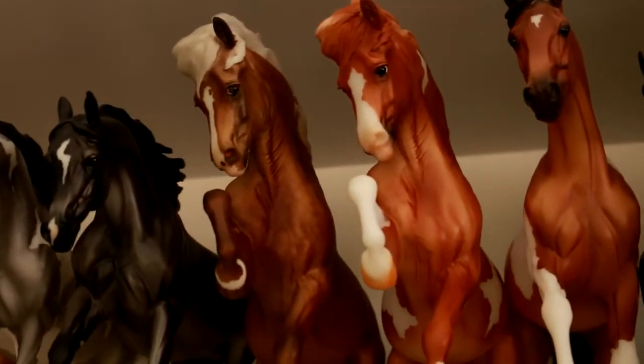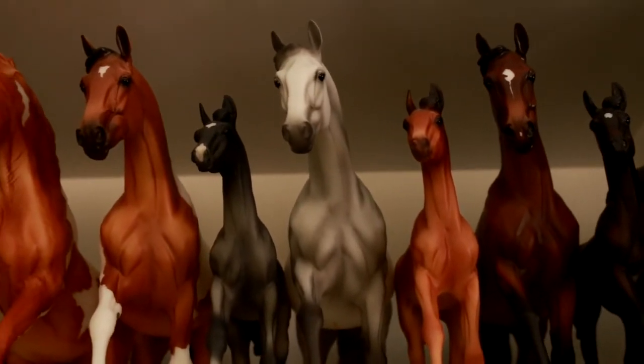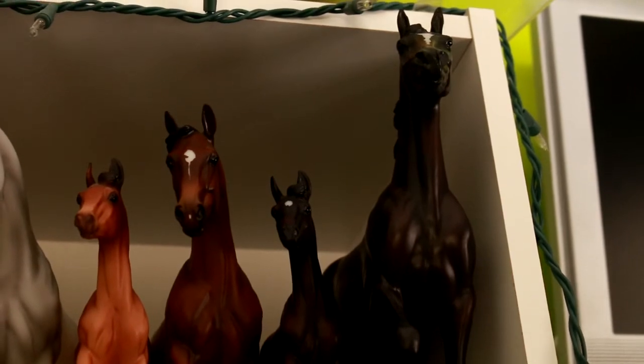I have my 2 Connemara mares, my Stage Mom or Malang Conga with all of their babies, and then Zenyatta here as well.